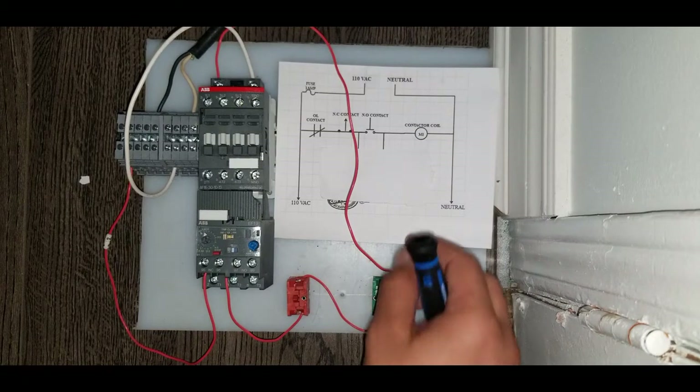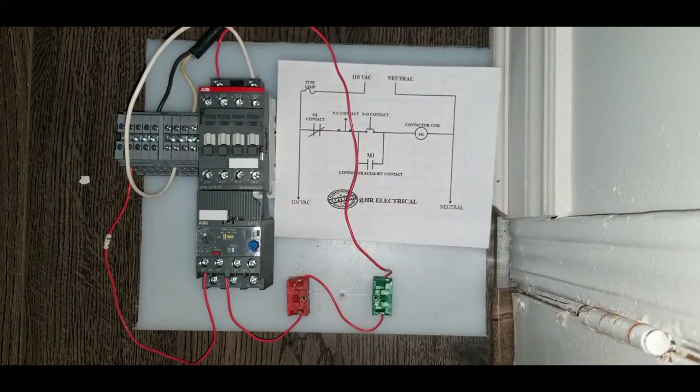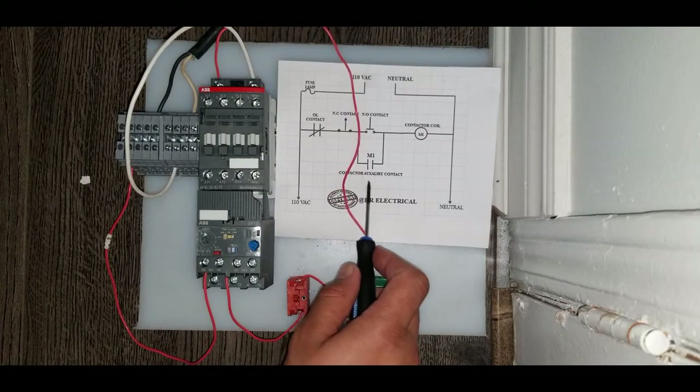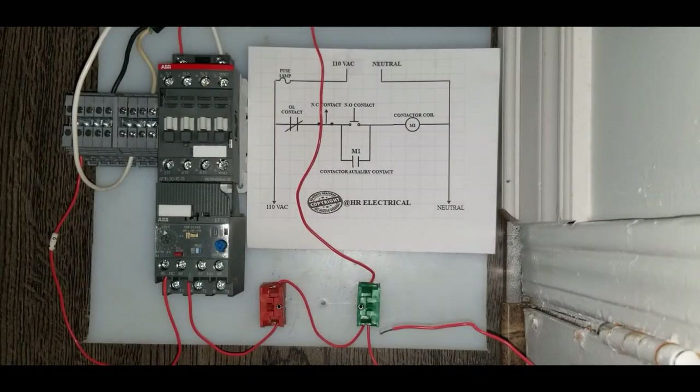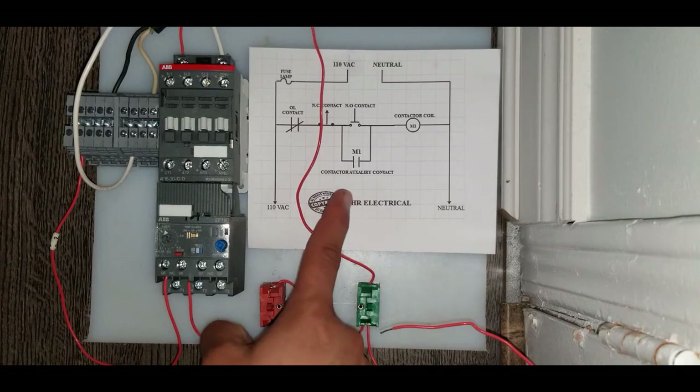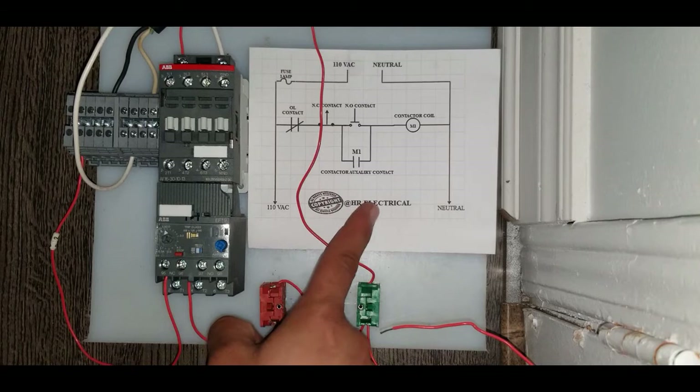For the latching circuit, we have to use the M1 auxiliary contact on the contactor. Latching means a holding circuit — by holding, I mean if I press this green switch I want the contacts to stay in all the time even if I release the normally open switch. It's not doing so because we haven't engaged our contactor auxiliary contacts. So let's wire up this auxiliary contact for our latching circuit.